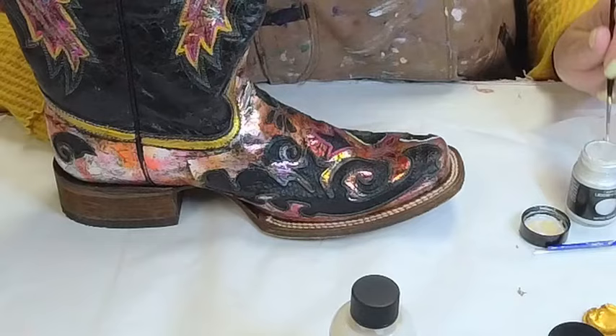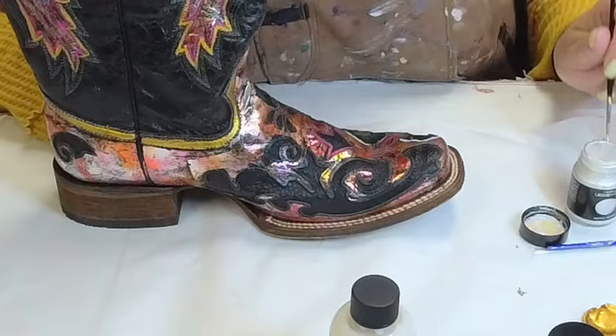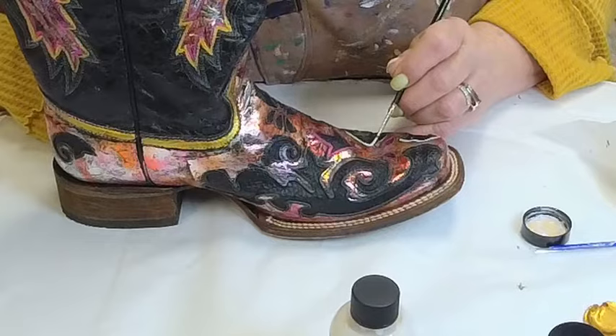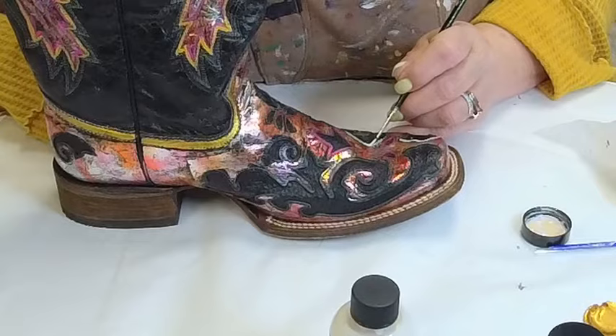I've been so pleased with everything else I've done with Roberson's that I'm giving it a shot. It says on the label: plaster, wood, paper, and canvas. If it's flexible enough for canvas, it should be flexible enough for detailing on leather.